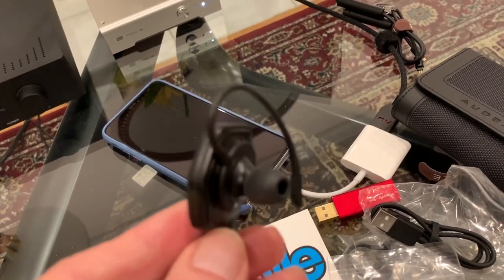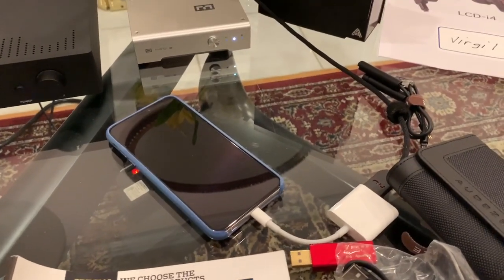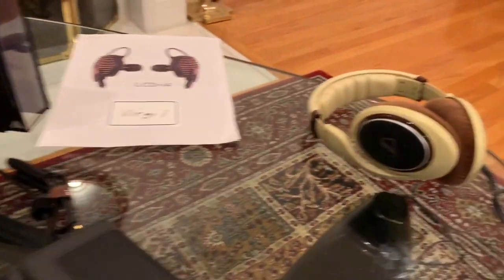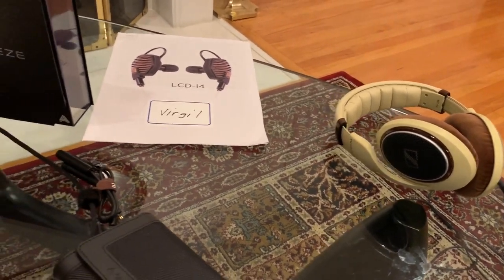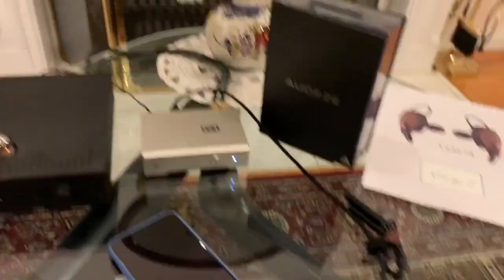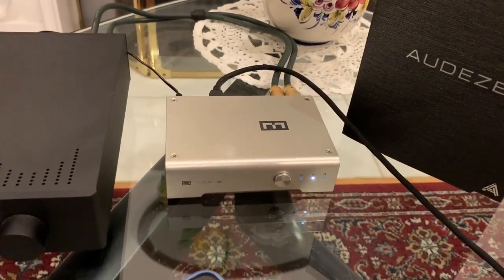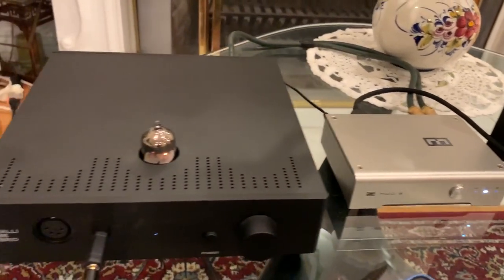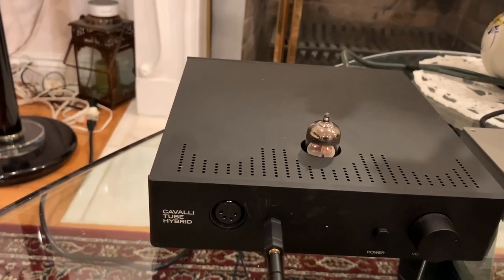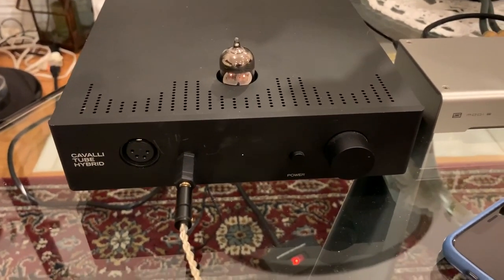I was practicing listening with the other cable connected to my iPhone — it was very good, very much better than these Sennheisers. My nephew Oliver came over and loaned me a Schiit Modi multi-bit DAC that he recently got, and also a Cavalli tube hybrid with a single tube headphone amp.